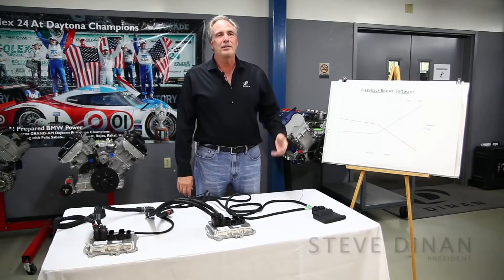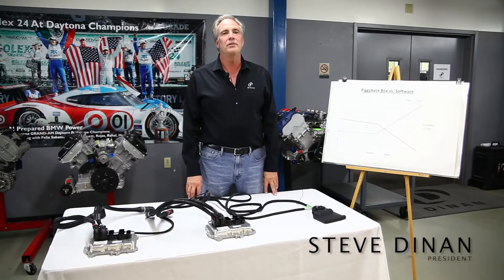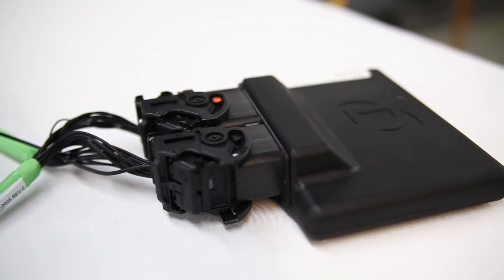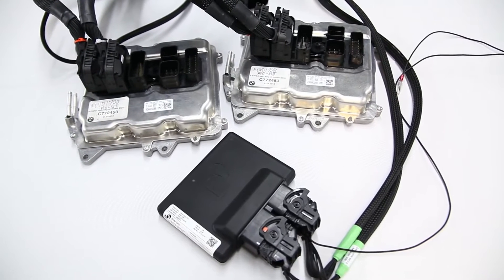Hi, I'm Steve Dynan, and today we're going to talk about Dynantronics, which is an electronic control unit to increase the boost and retune the engine for increased performance. What an aftermarket control unit does is alter the signals into the factory ECU to basically make the ECU think that the engine is running a lower amount of boost, so that you can get the car to raise the boost to the target that you would like.